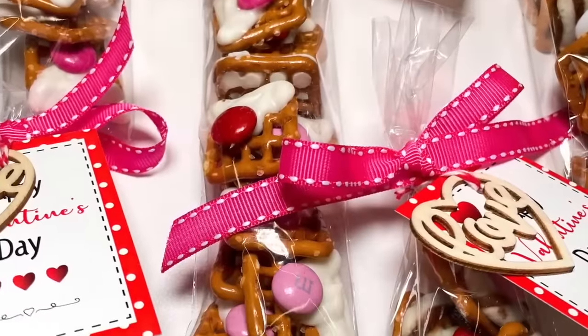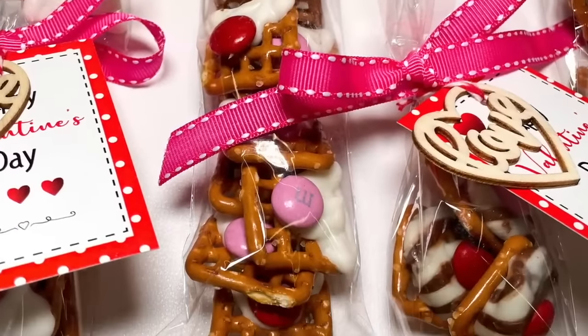Not only do these look amazing, they taste amazing. Let me know which one you like best in the comments.